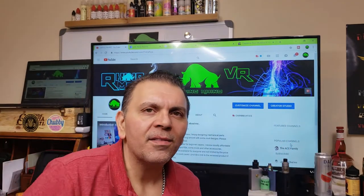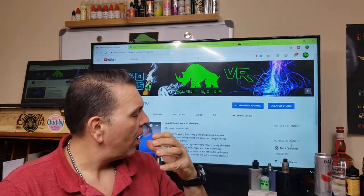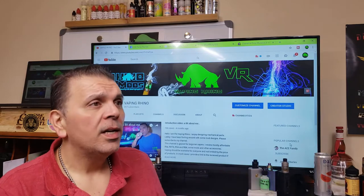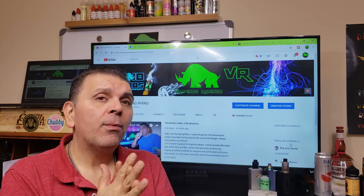Hey, what's going on? This is the Vaping Rhino back with another e-juice review. Today I got something special — this e-juice is a handmade DIY e-juice, made by one of my subscribers.